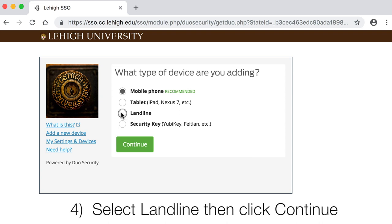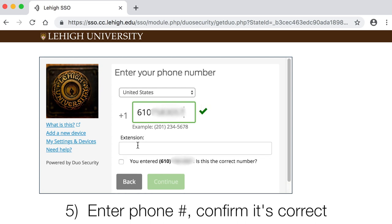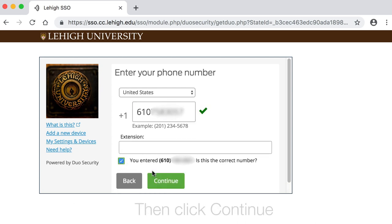Select Landline, then click Continue. Enter your phone number. Confirm it's correct, then click Continue.